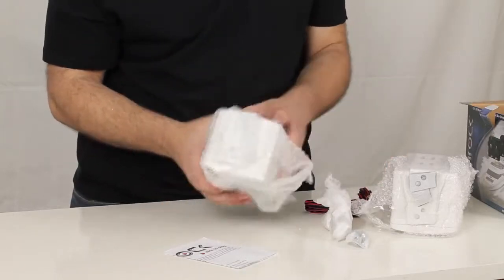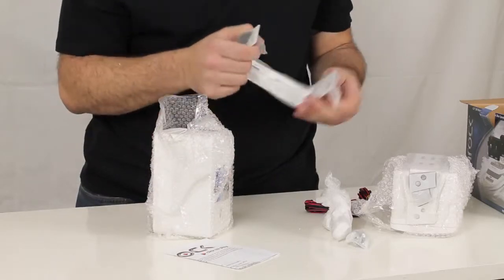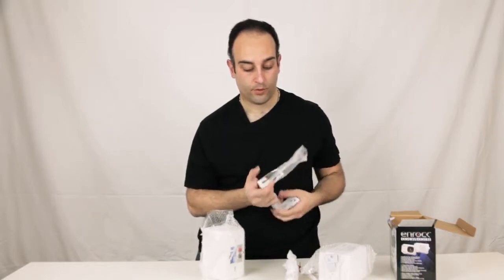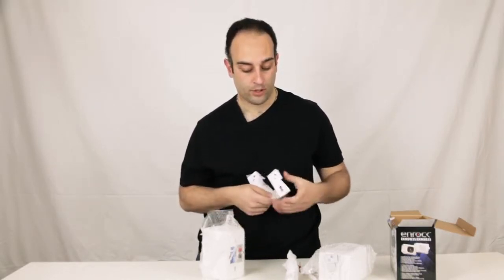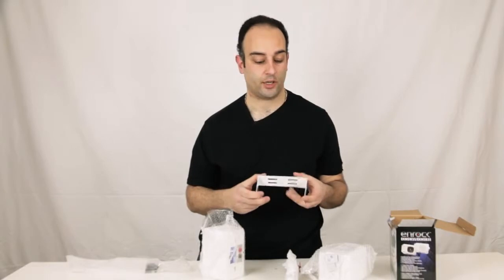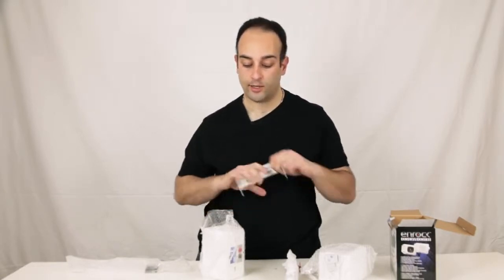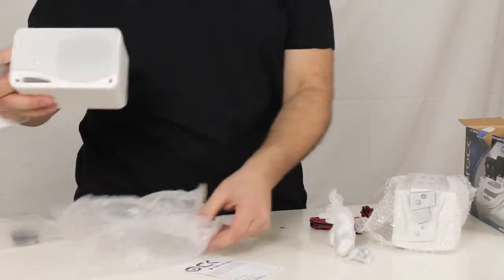You'll notice each one of these speakers has a universal U-shaped bracket. These allow you to mount these pretty much on a wall or underneath the dashboard. Prior to your installation, you'll physically take this unit and position it in the pre-designated area where you want the install, and then you can always pitch the speaker in any given direction that you want.